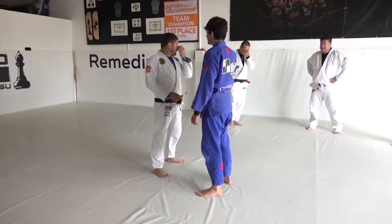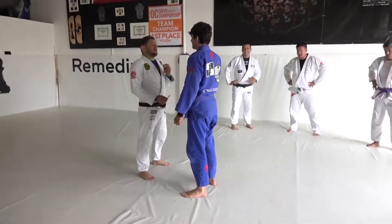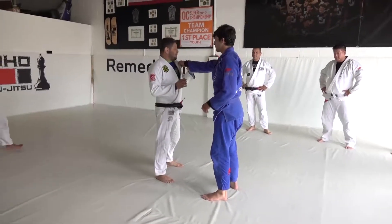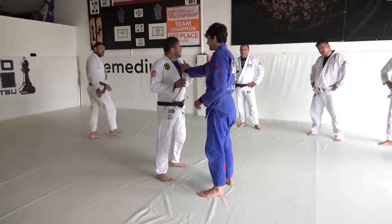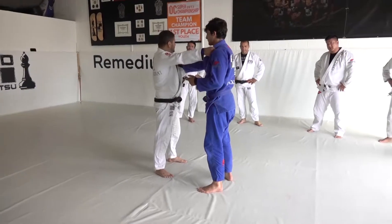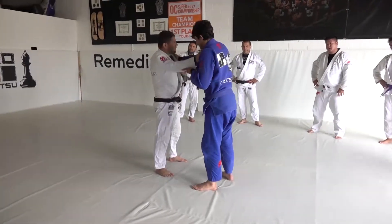Alright guys, so we're gonna keep the tank down, okay, same thing. First thing, I have to try to block his hand, but sooner or later he's gonna grab my lapel — I'm gonna grab his lapel. This will be the position like 100% of the time.